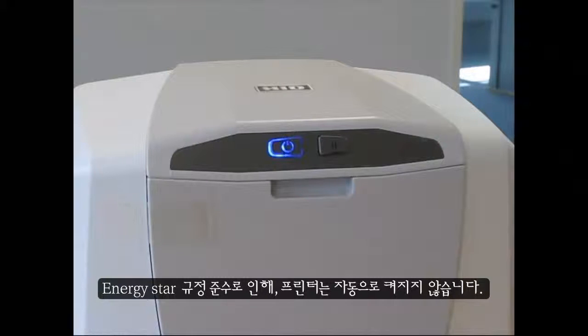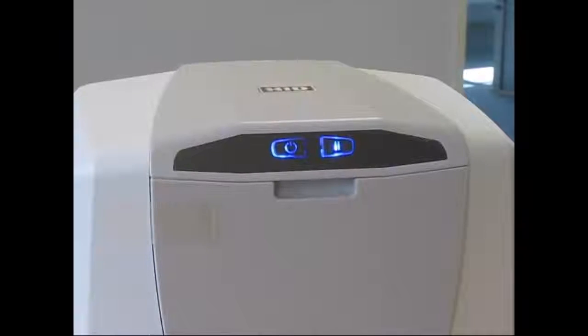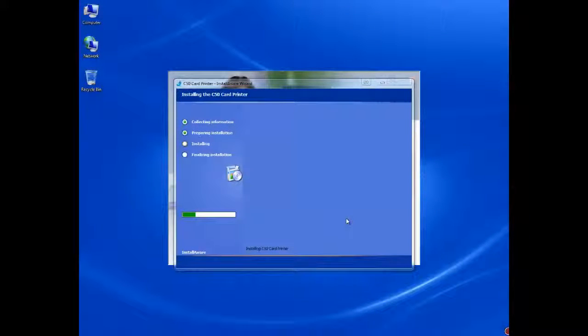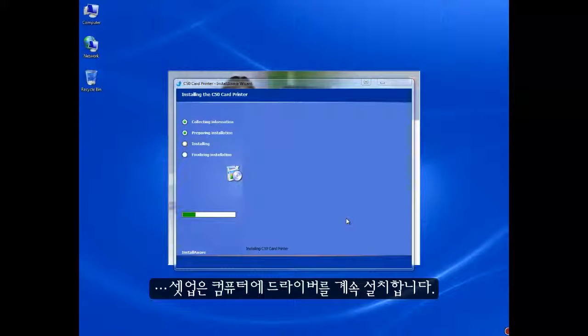For ENERGY STAR compliance, the printer does not switch on automatically. Once the printer has been switched on, the setup will continue installing the drivers to your computer.